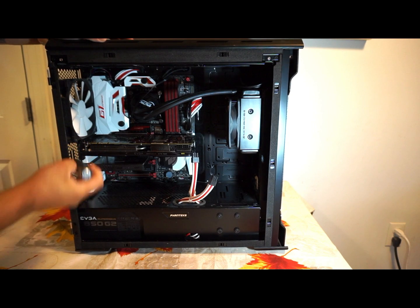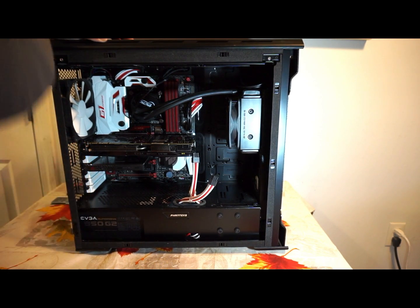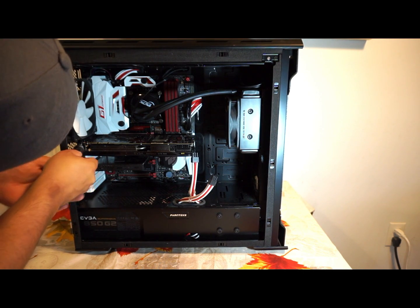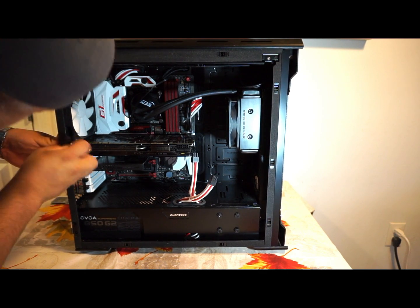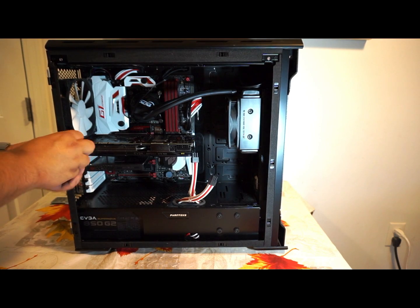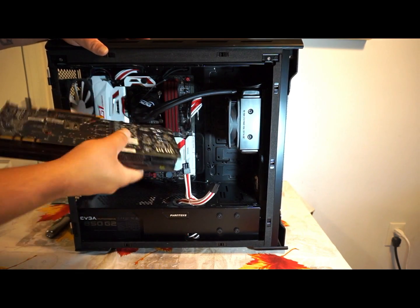I hope you guys can see all this. We're going to hope the screwdriver will work — and it will. Now this should just slide out, and the card is out.